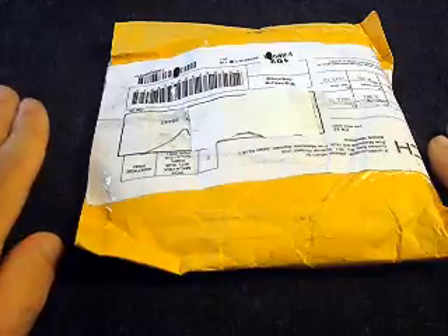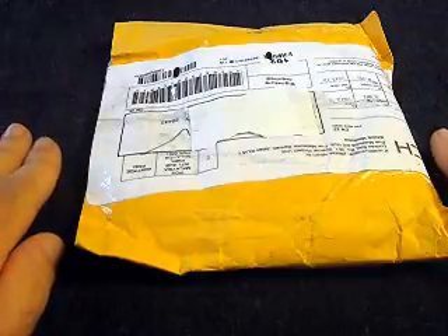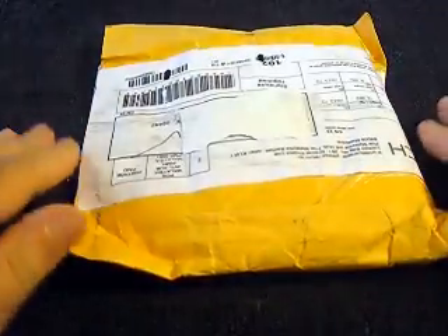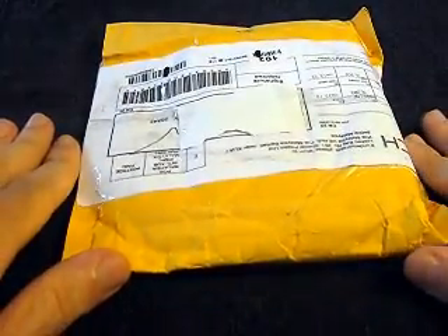Hey YouTube! Welcome back! Today we're going to unbox or unenvelop a large Chinese folding knife.